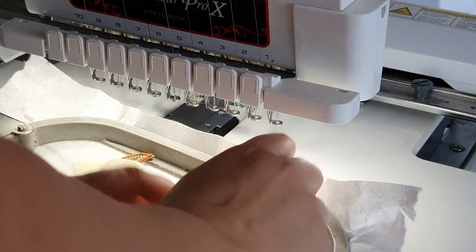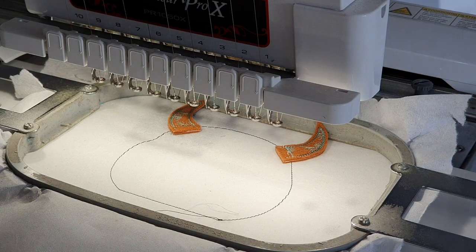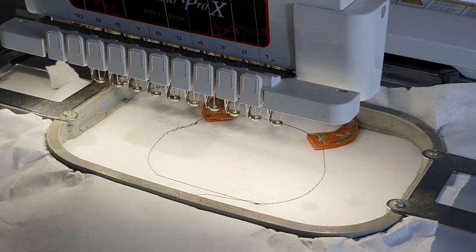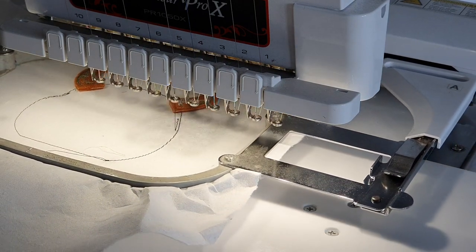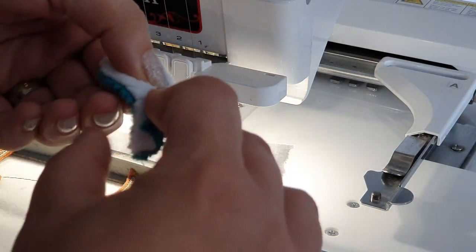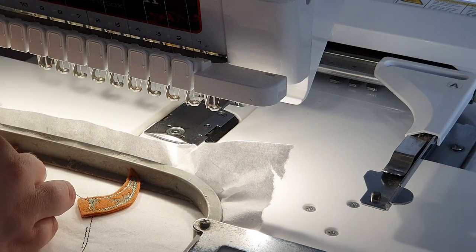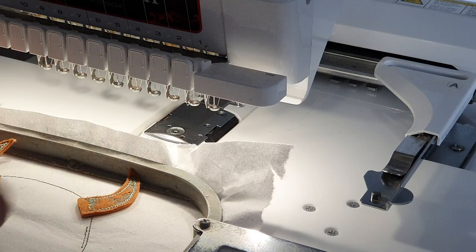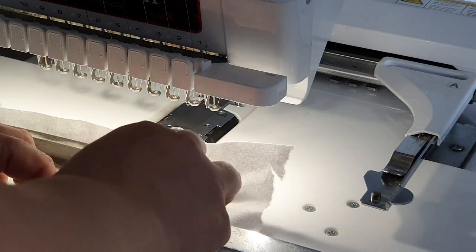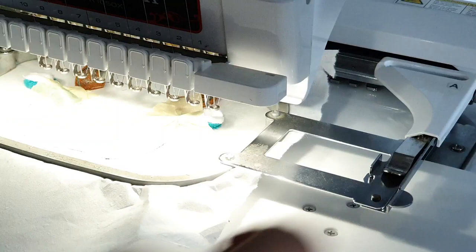The first thing you will need to attach is the horns. Here you can see we use tape and attach them to the stabilizer, and then it will do the stitches for placement of the ears. Now you have to fold the ears — you have that V-shape that shows you where to fold for a symmetric result. You fold them, place them in position, stick them down with some tape, and then they will be stitched down to the paper.